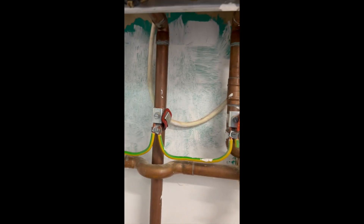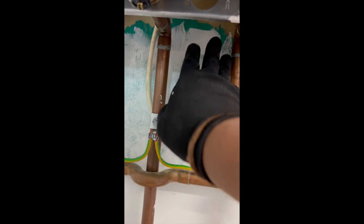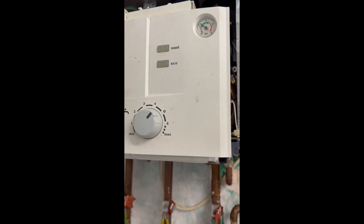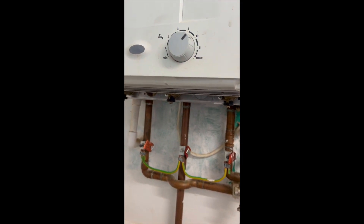Obviously if this was a combi, we'd be taking out the cold water inlet from here to give us that space. But there it is — Worcester Green Star Pressure Relief Valve done without taking out the hydraulic block.